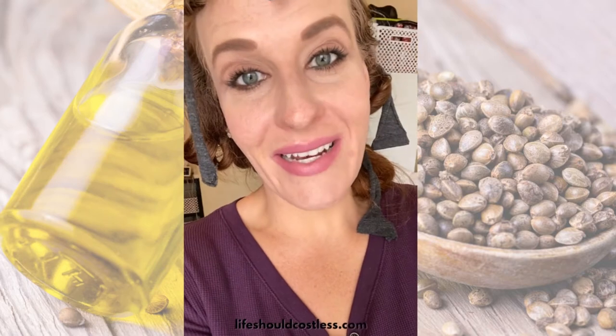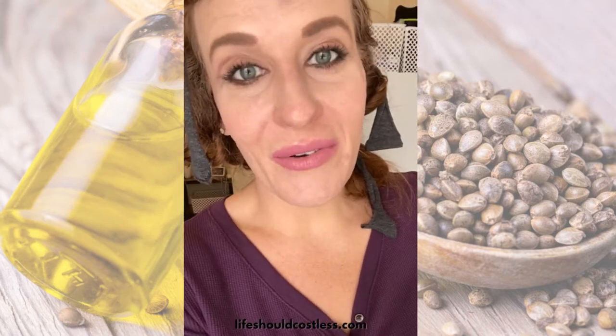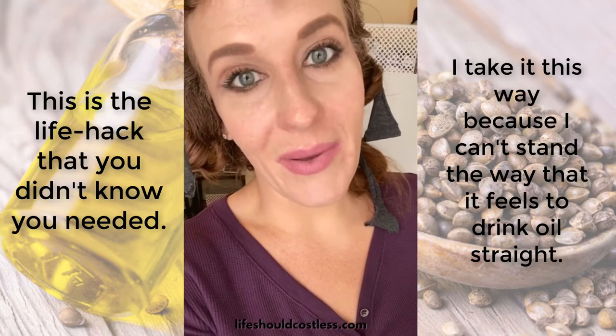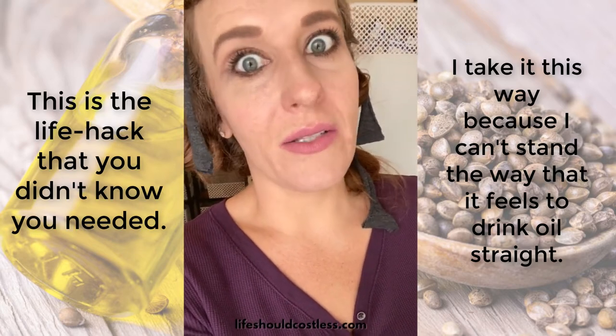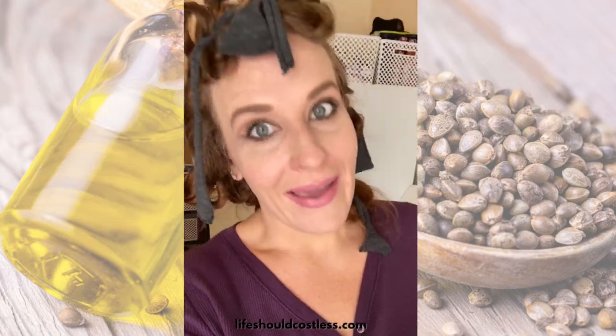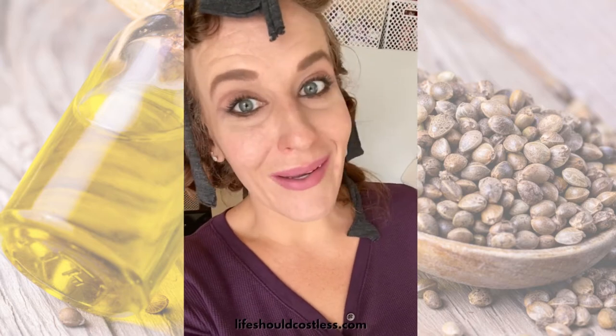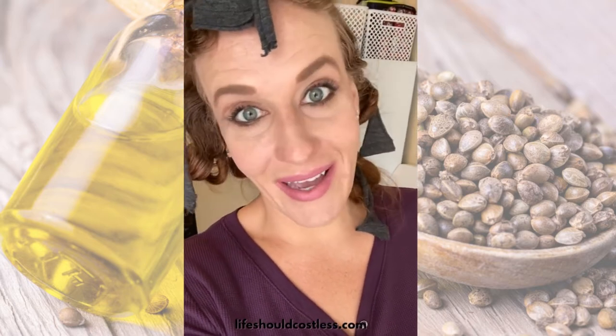Before I start my work day, I wanted to share how I take my hemp seed oil — the best way to take it so it's not as nasty of an experience. I tie my hair in rags like a flipping pioneer, but you get me how I am.